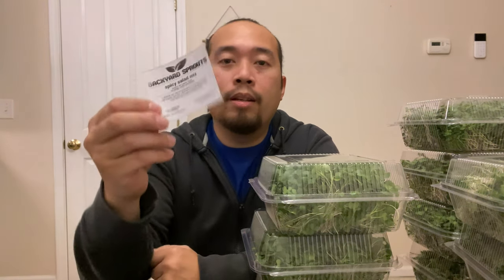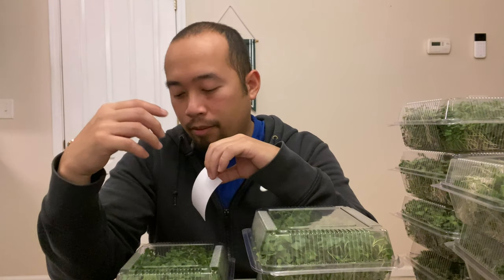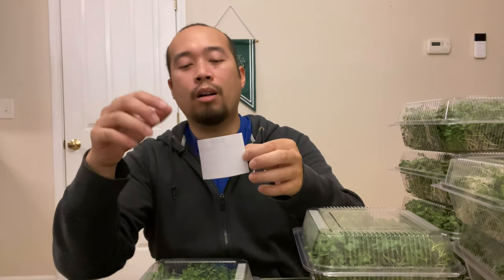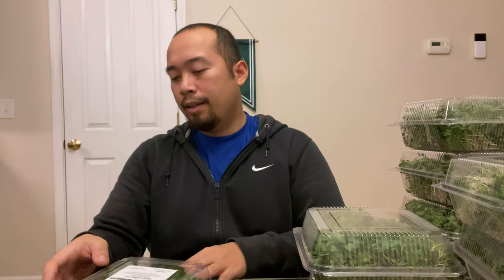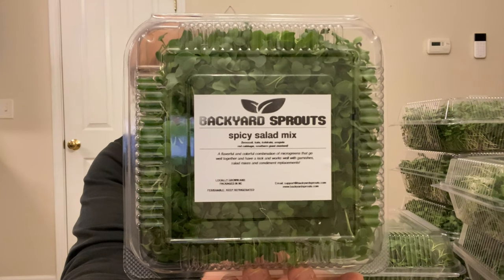We printed out the labels and they are ready to go. Take a box or container. As entrepreneurs, we wear all sorts of hats — we are our own quality assurance team, so we have to make sure the label is aligned and looks good. There you go — a finished spicy salad microgreen ready to go.